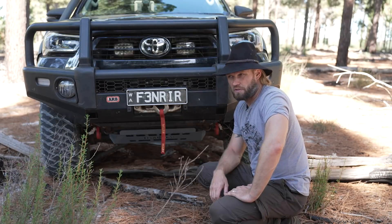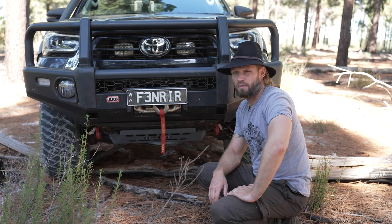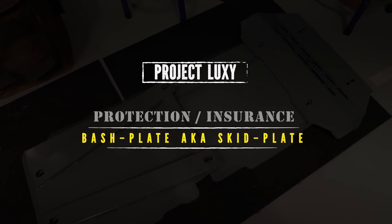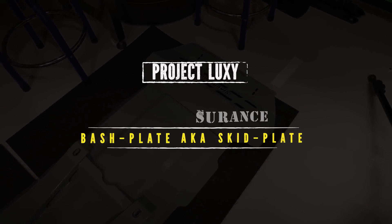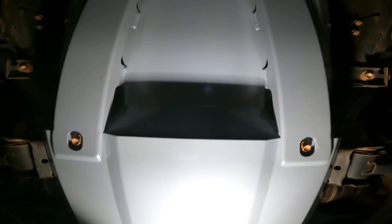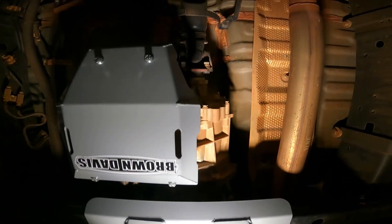Do you need a winch? Maybe that's another video, because there's a lot to talk about. Let's talk about bash plates. I just finished an hour-and-a-half install of the Brown Dover's Bash Plates.